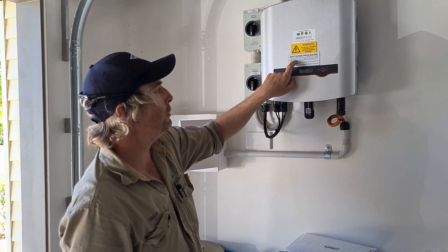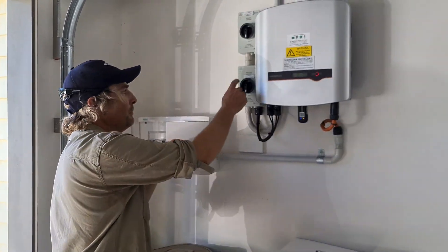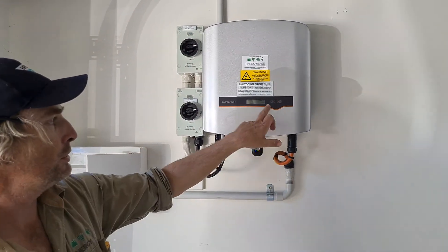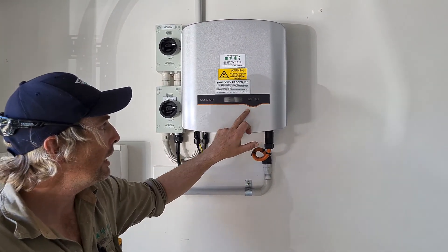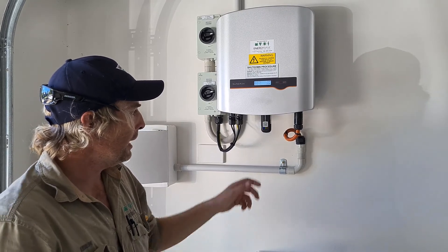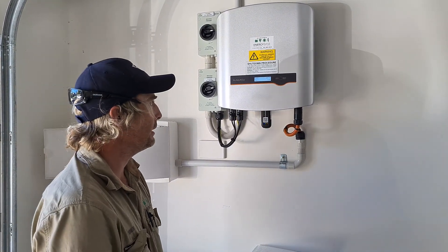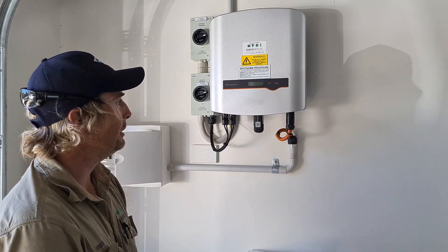Now go to step two: turn off the PV array DC isolator located at the inverter. In this instance we've got two — you can read 'PV array DC isolator' on them. These two are exactly the same, so you just switch these two off. After a few seconds you'll see that light will completely go out, as well as everything displayed on the digital screen, and the three lights on the bottom of the dongle will also go off. Once that's happened, you know it is fully isolated.